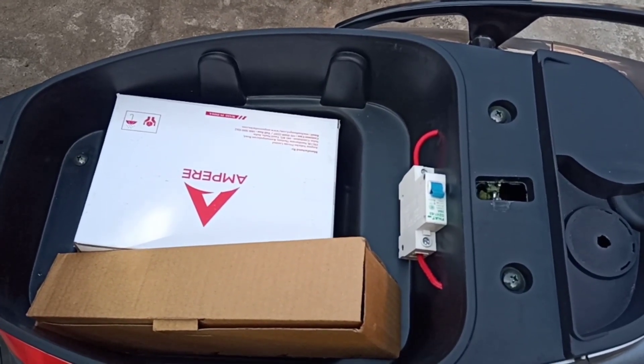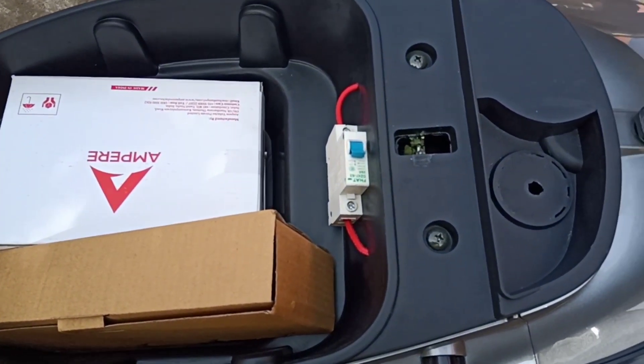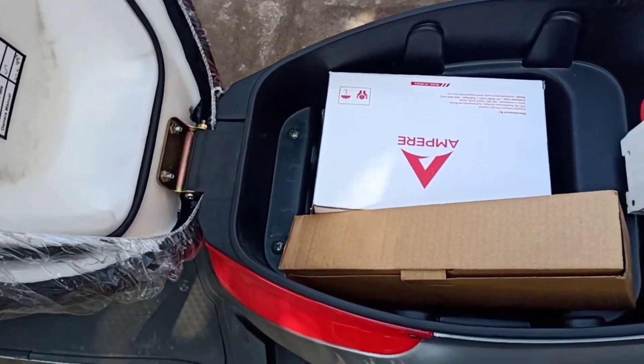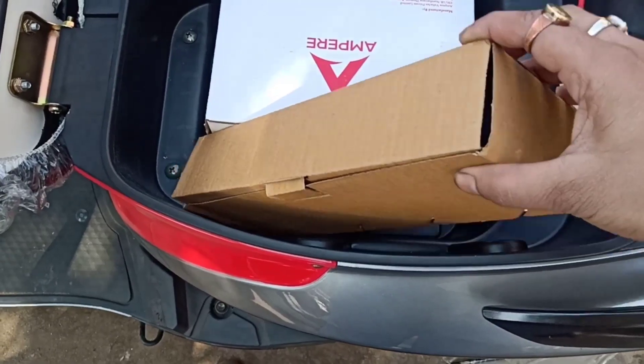It comes with space under the seat. Here you get big space to keep files, bags, etc.